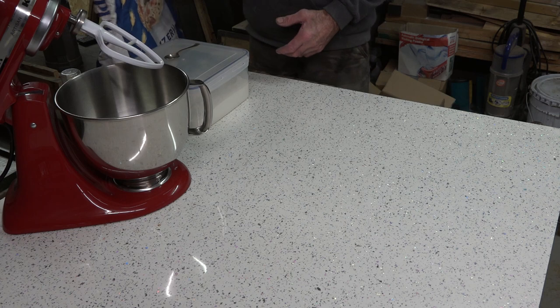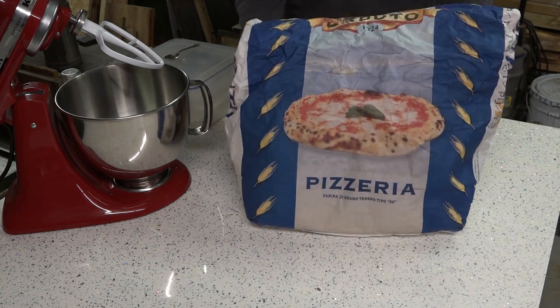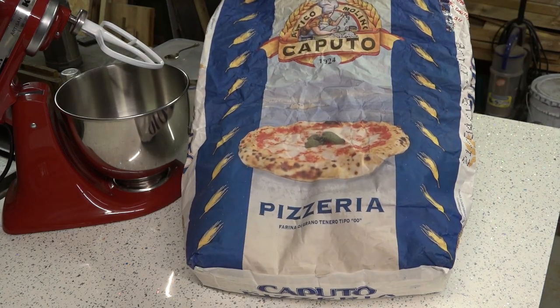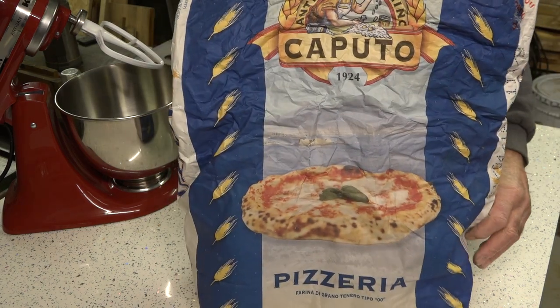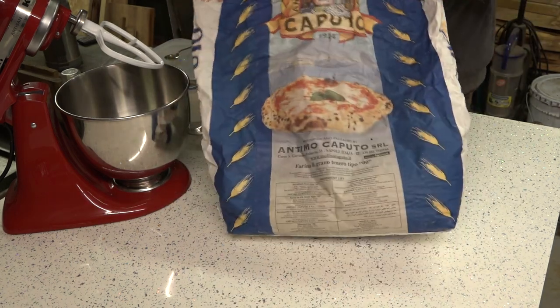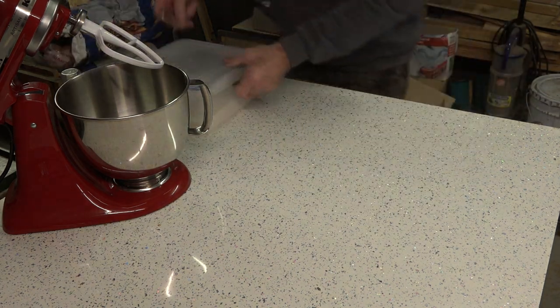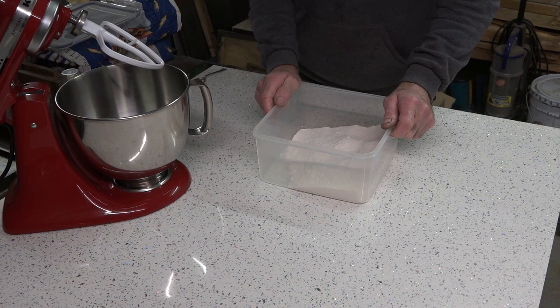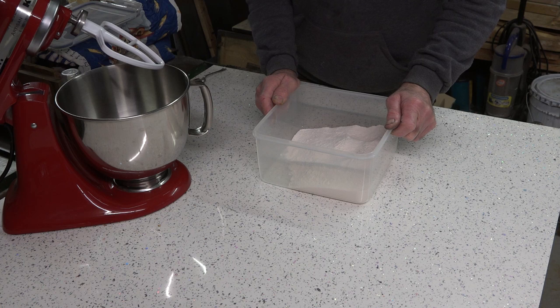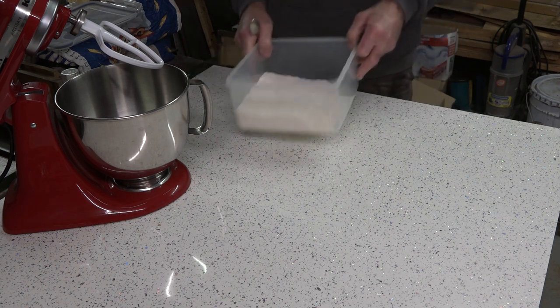The flour I use is Caputo Pizzeria — it makes great dough and it is double zero. This recipe is for eight pizzas, eight dough balls: 1,247 grams of flour, 761 grams of water, one and a half grams of yeast. That is it.